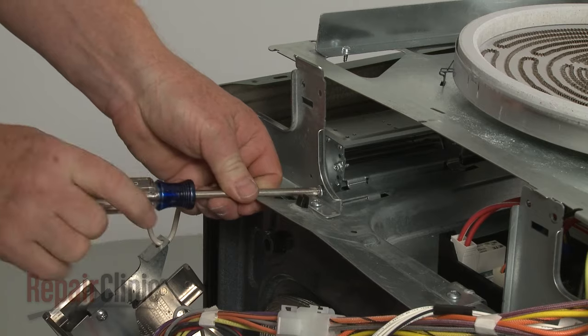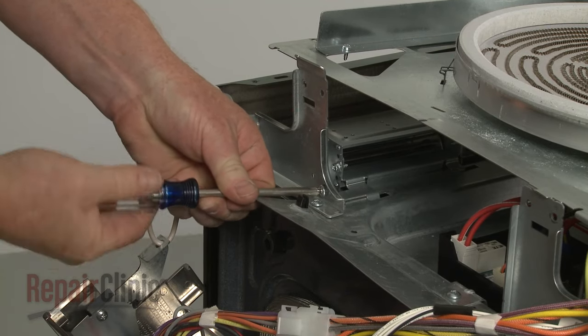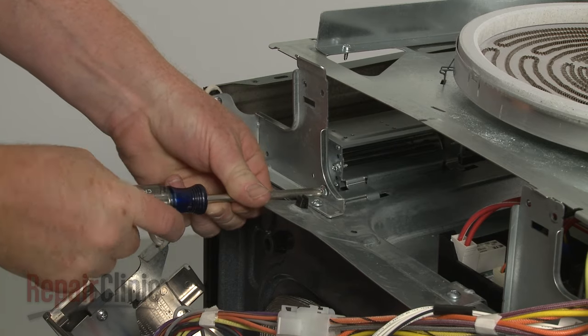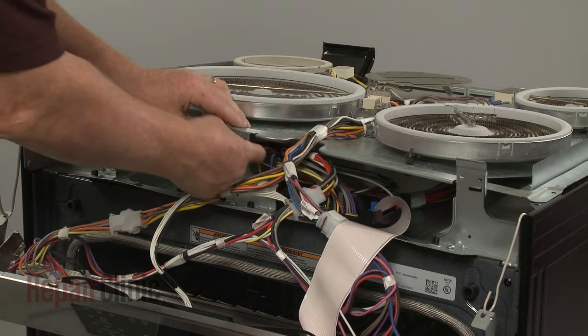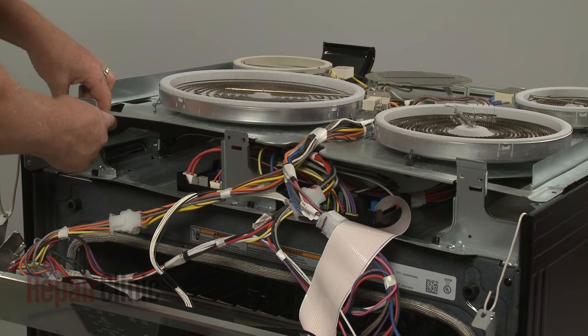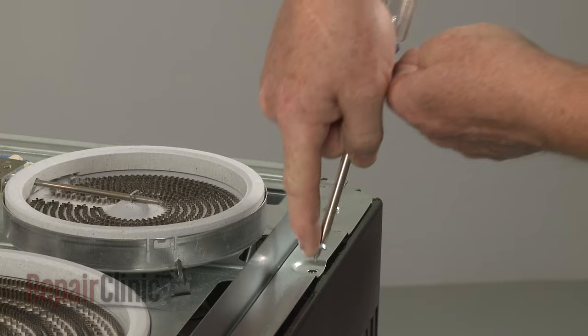Thread the mounting screw to secure the assembly to the bracket. Realign the element support panel by snapping the tabs into the front brackets, then replace the screws.